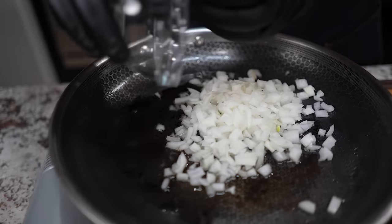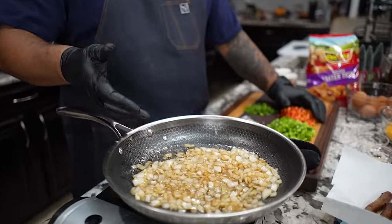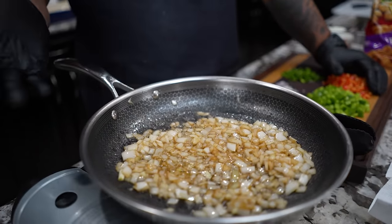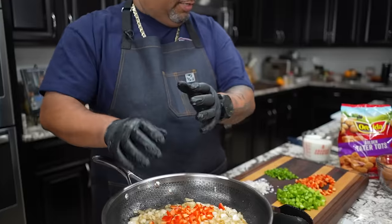Now I'm going to be using hex clay pots and pans — nothing sticks to them. But if you're using anything else and you got that fond on the bottom from doing your sausages, don't worry. Those onions — the acids in them will clean that right up.